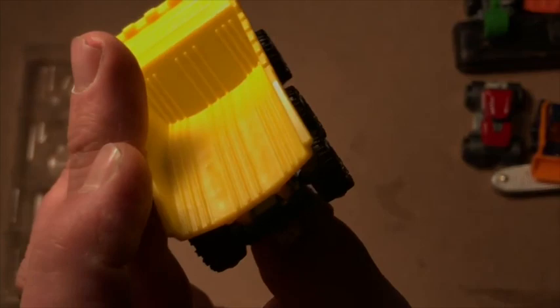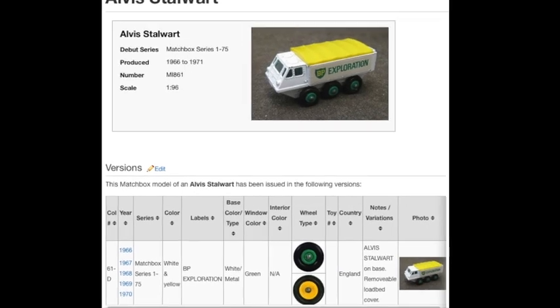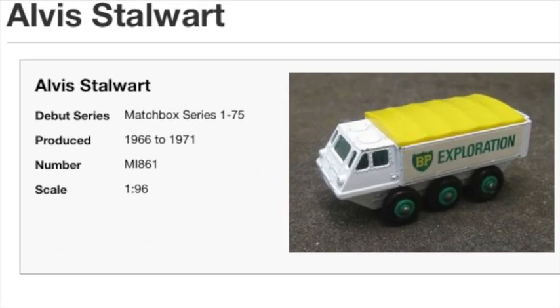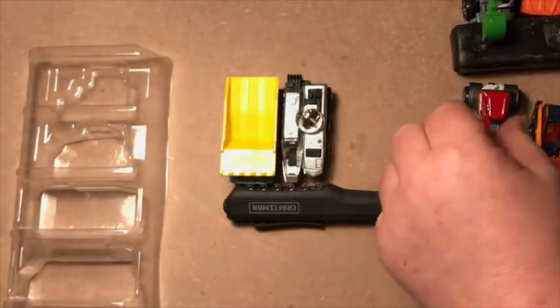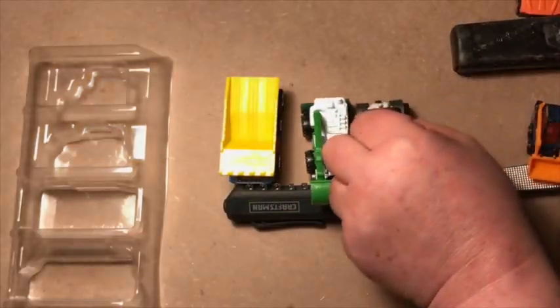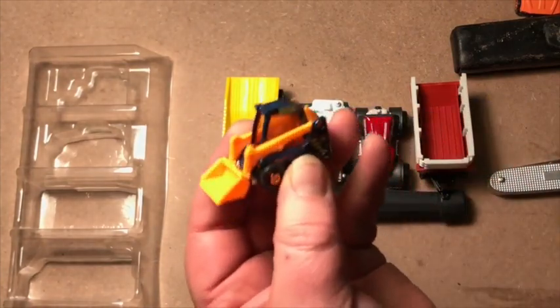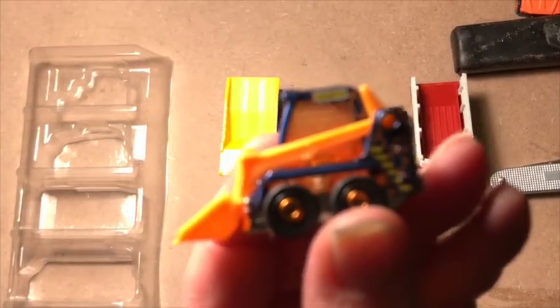Those are impressive vehicles. I also have an Alvis Stalwart with a gorgeous BP — British Petroleum — logo coming in at some point in the next week or two. Can't wait to see it. That's not part of this set, but this — this is the scene stealer. Gorgeous little vehicle.